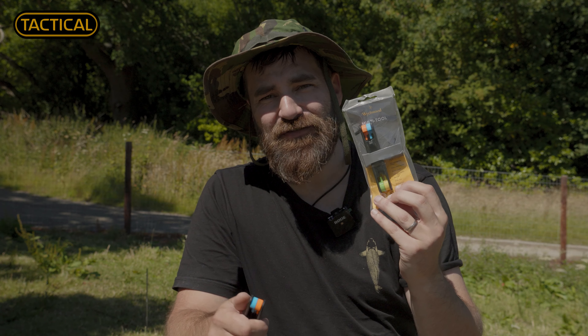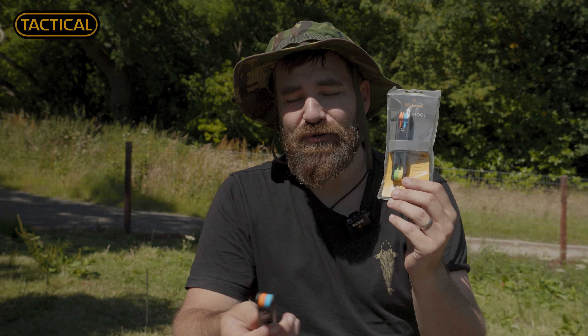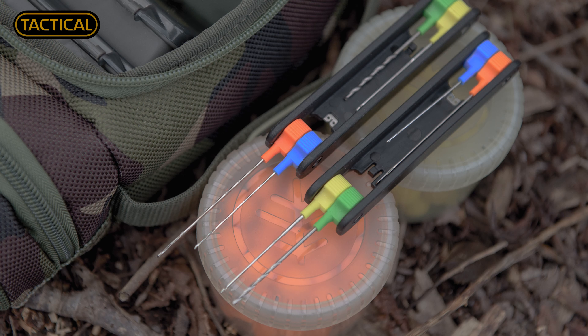This awesome little bit of innovation from the design department at Witchwood is a multi-tool — a six-in-one baiting tool you've just got to check out. It's the Swiss army knife of carp gadgets.